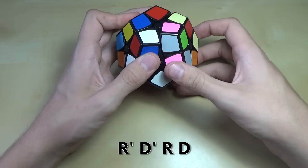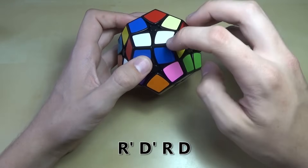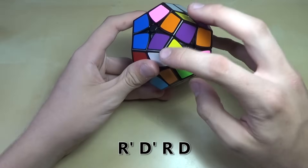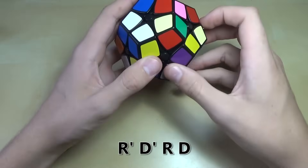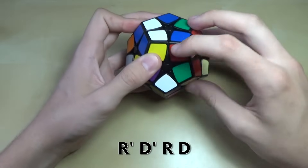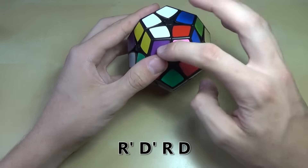You do that algorithm a couple of times — r' d' rd — until you have the piece in place. Then we find a piece that has white and yellow on it. Here it is: white and yellow. Move it all the way over right underneath where it needs to go, and do the algorithm just like you would on a 2x2 or 3x3. There we go — that piece is in.